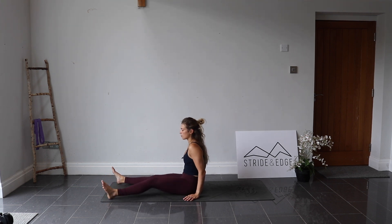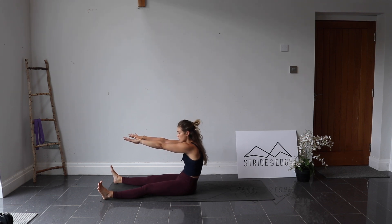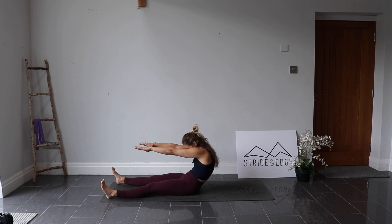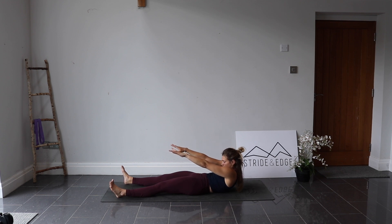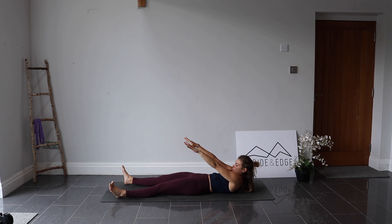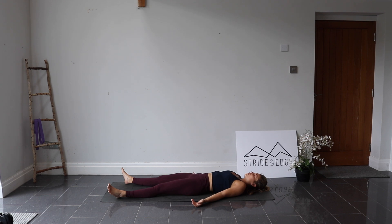Take the feet out to the corners of the mat, bring the hands out in front and slowly roll down through the spine — tuck the chin and let each vertebra come down towards the mat one at a time, nice and slowly. Once the shoulders touch down, turn the palms to face up towards the ceiling. On your exhale, let them float down by your side, letting every single muscle in the body completely relax. Stay here for however long you want. Thank you for practicing with me. Namaste.